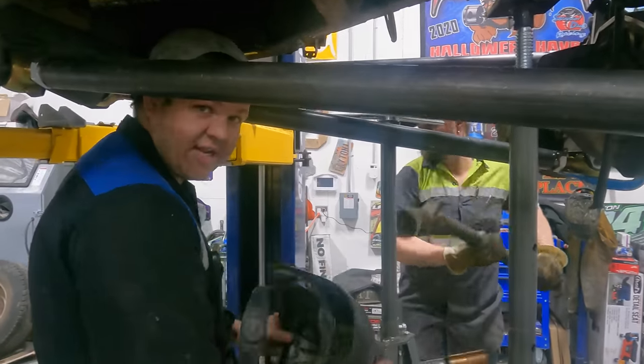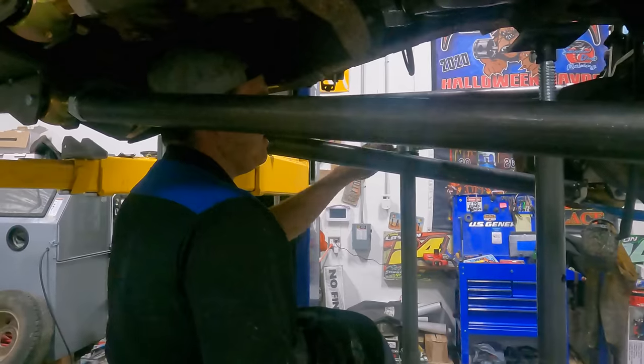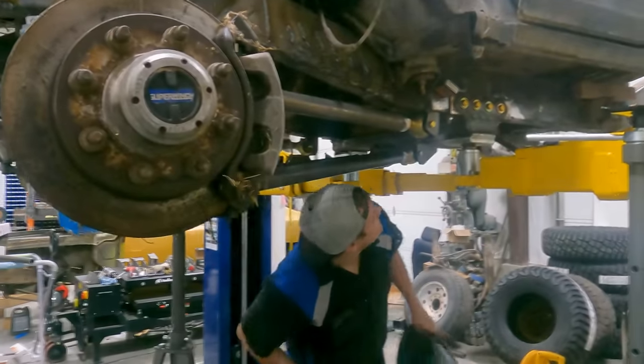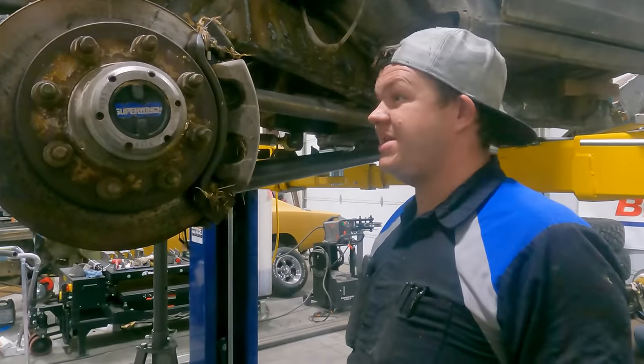He's getting the driveline out of the way. We just wanted to make sure that wherever we put these links there was no interference with the driveline. Luckily, there's no interference. So that bracket's tacked — now we're gonna be tacked, and this front end should be where it needs to be.